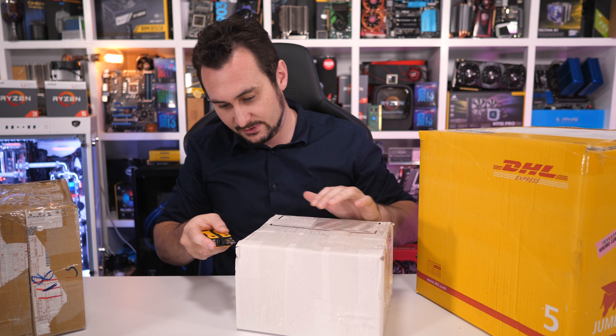Opening another random box, it looks like we've got more memory here. Wow — that is a bit fancy. It looks like we have the new G.Skill Sniper X DDR4-3600. I'm really keen to try that with the Raven Ridge APUs — certainly not cost effective, but it'll be interesting to see if it will run at 3600 on those things and what kind of graphics performance we get out of it. We have a 16GB kit — two 8GB sticks.